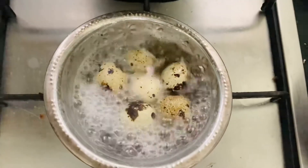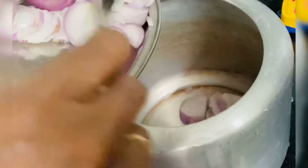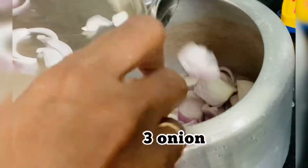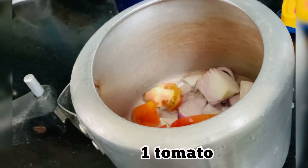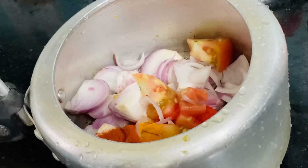We are going to make it a little. We are going to make 3 cookies.